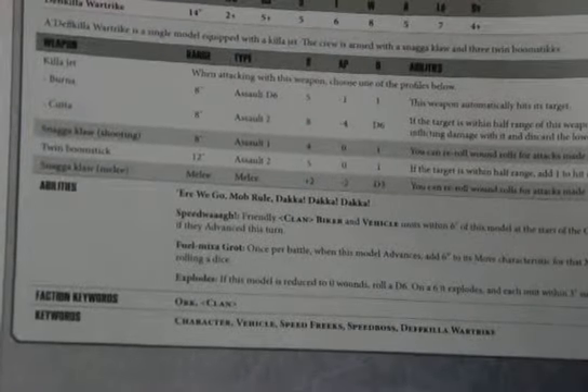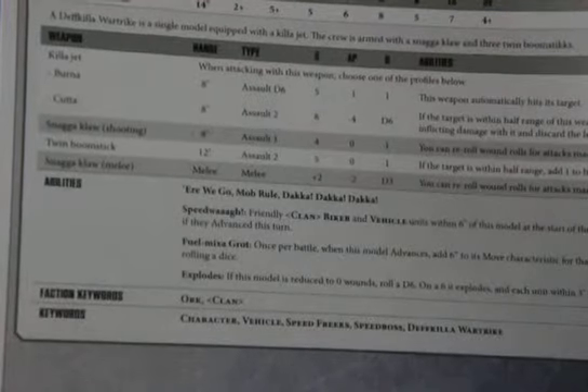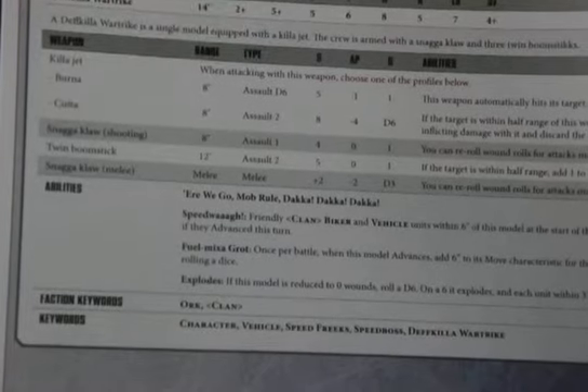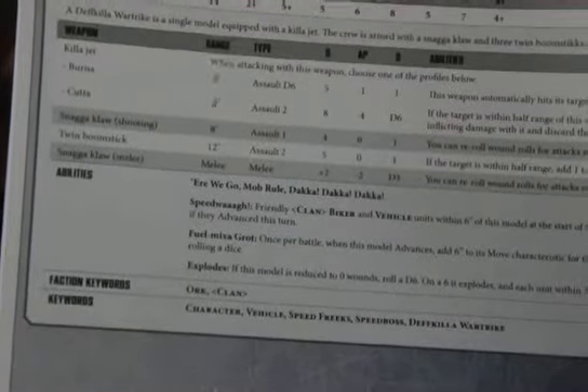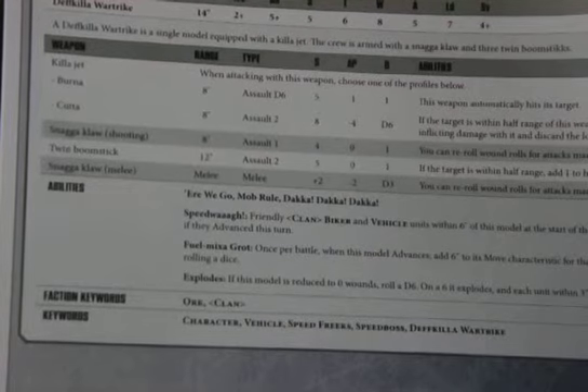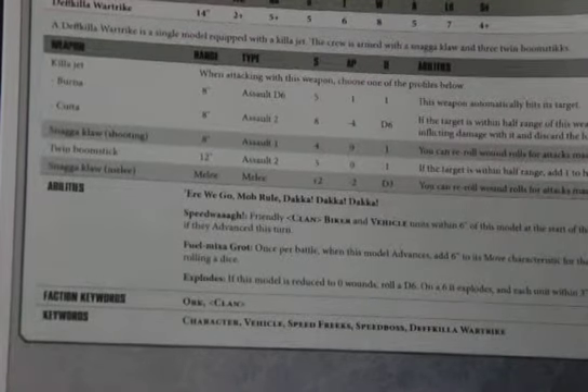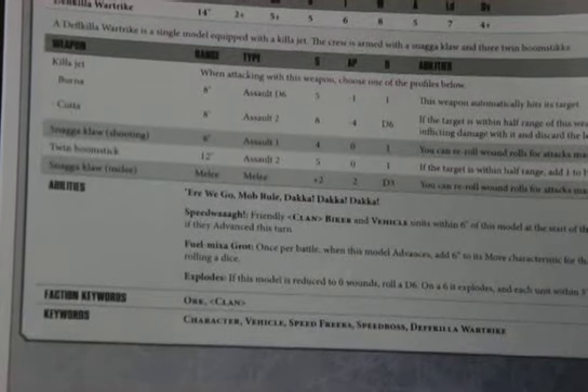It has some rules in the back too. It's just basic assembly and then you get to see the Deathkiller War Trike. I like how they give the datasheets now. It's going to be equipped with a killer jet. The crew is armed with a snaggle claw and three twin boomsticks. The killer jet: Assault D6, strength five, minus one AP, one damage — this weapon automatically hits. Pretty good. The killer jet burner is a Krak: strength eight, minus four AP, D6 wounds. If the target is within half range, roll two dice when inflicting damage and discard the lowest result. Pretty good.